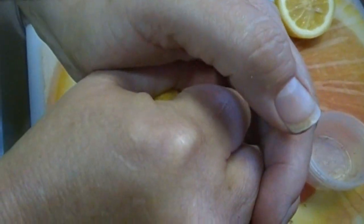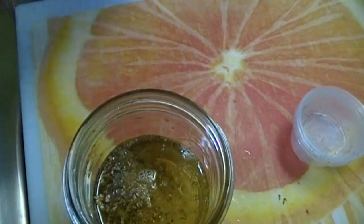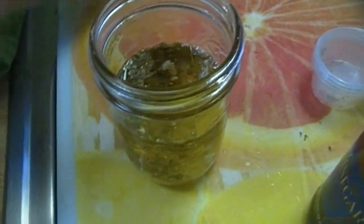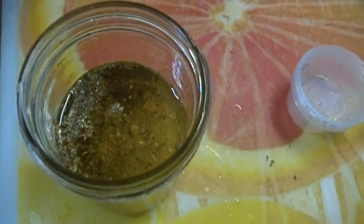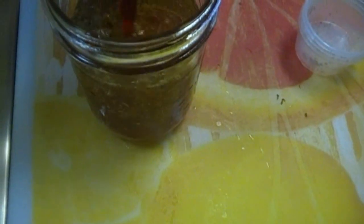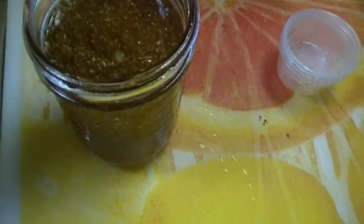I'm going to squeeze a lemon in here. And then we're going to fill it to the first line with red wine vinegar. There we go. And then I'm going to go grab a lid.